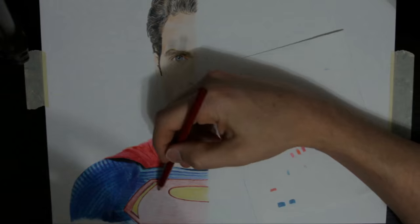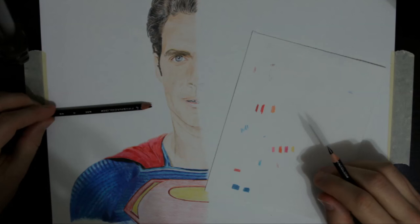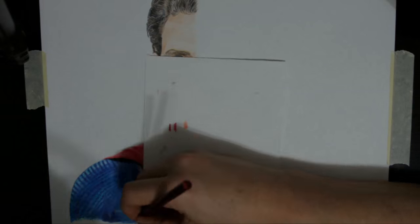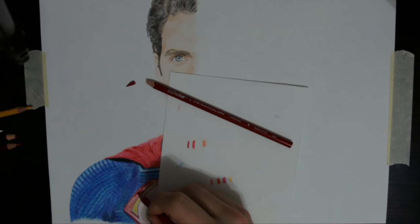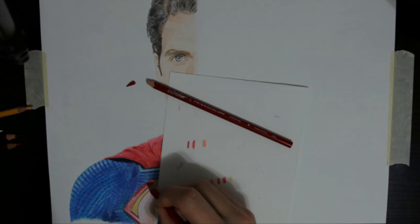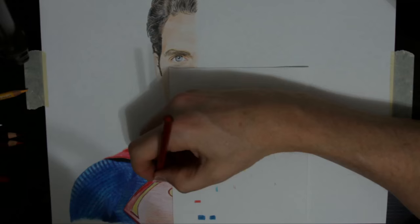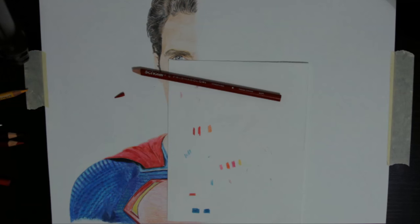I used three to four different shades of red and orange for his emblem, as well as a yellow and gray. The emblem also has a pattern but I didn't put too much effort into trying to mimic it. I broke one red pencil and then another red pencil. As you can see, I'm not applying too much pressure — these just break fairly easily.